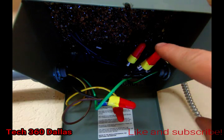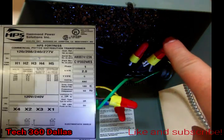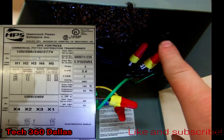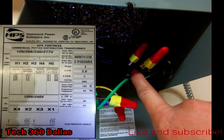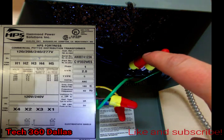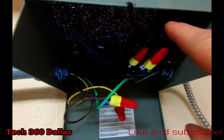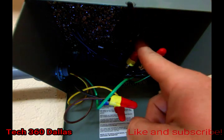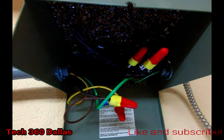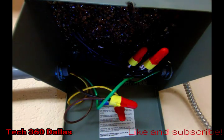On the output side you're going to have four wires. X4 and X2 are tied together — that's one wire — and then X3 and X1 are tied together. Put white with X4 and X2, and black with X3 and X1, and it runs out to your plugs.